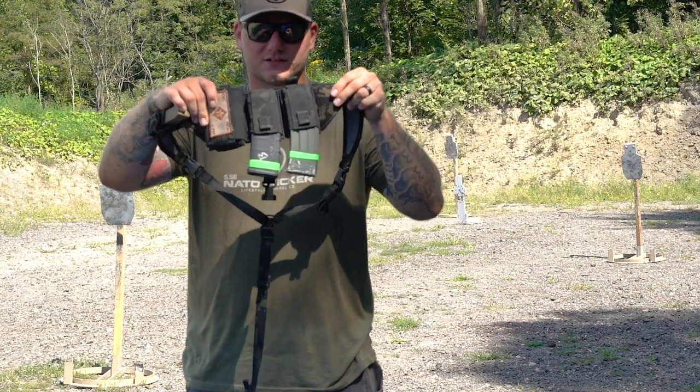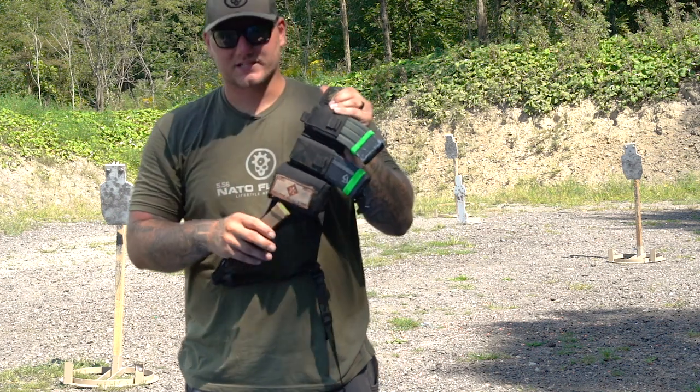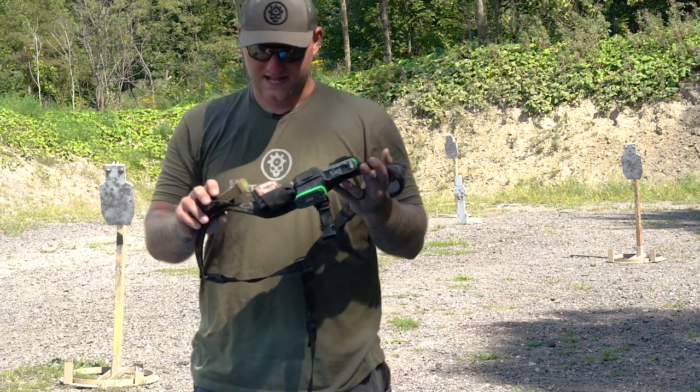All right guys, out at the range with the IC-13 Invert Carrier. This one's from Shooting Surplus. If you're looking for the black multicam like I have here, they're the only ones that carry it at this time.